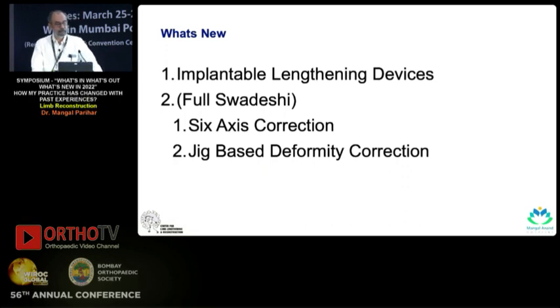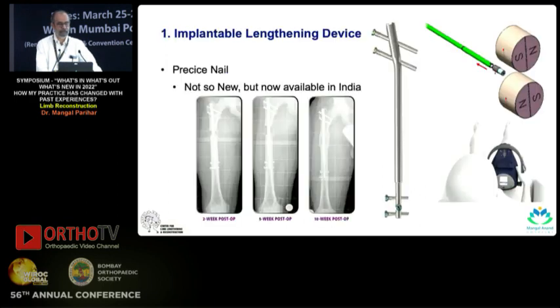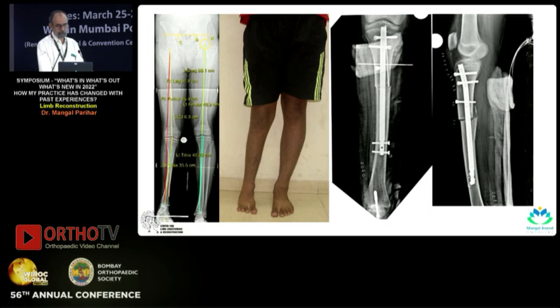Following our honorable supreme leader's orders, we have full six-axis correction and jig-based deformity correction. The implantable lengthening device is not something new — it has been available abroad for a while — but it's recently become much easier to get and use in India. It's essentially a two-part device where there is a motor run by rotating magnets held outside, and when those magnets are held, the nail is pushed out.